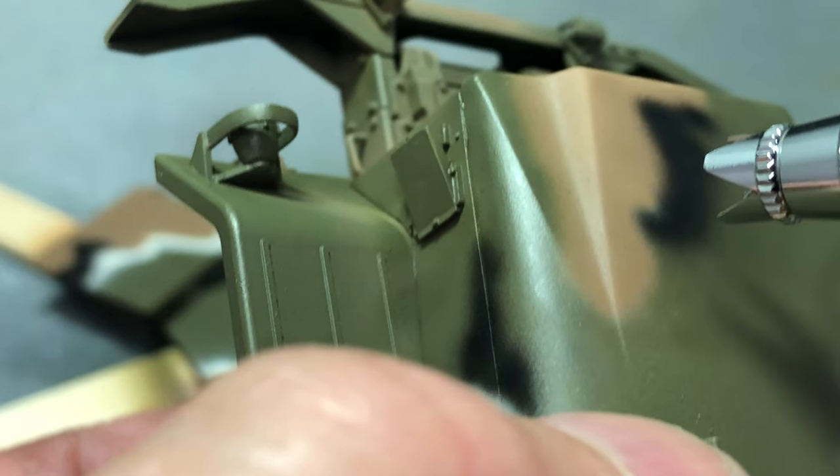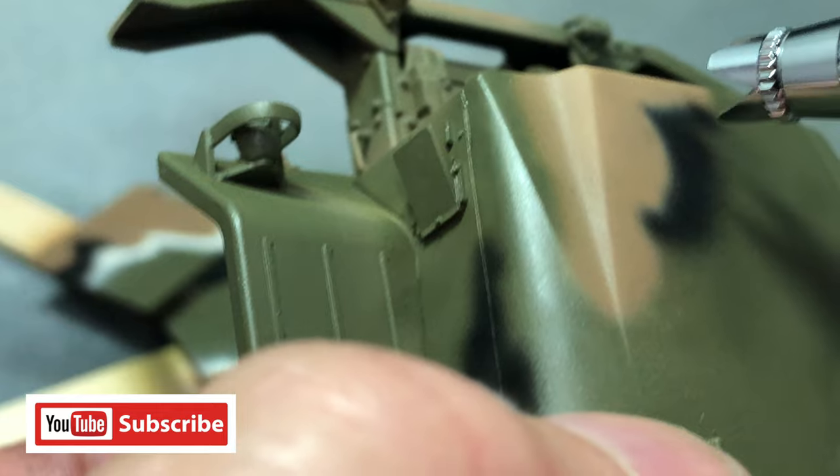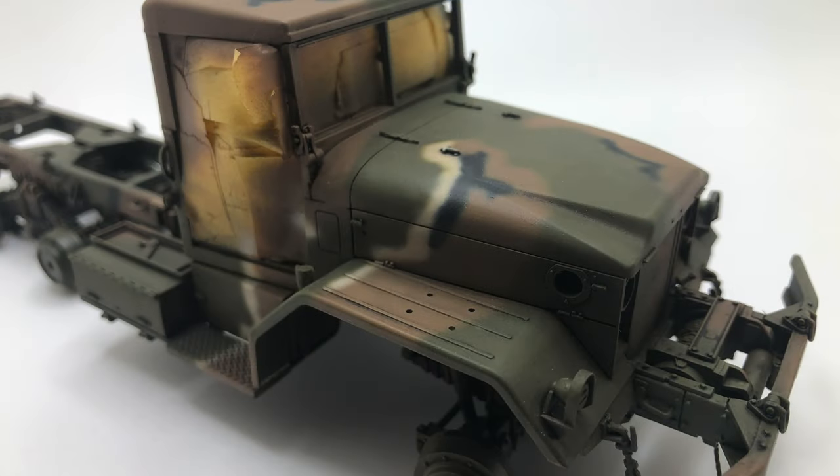Well, that does it for this video. I do hope that this video was helpful for you. In the next one, I will apply a gloss coat, then add a few decals, then begin a wash. Thanks again for watching. Bye.